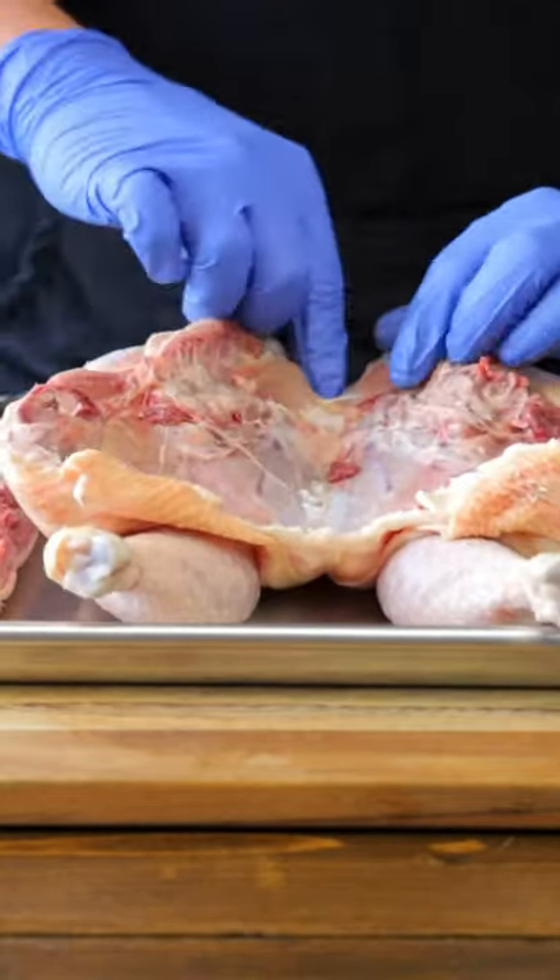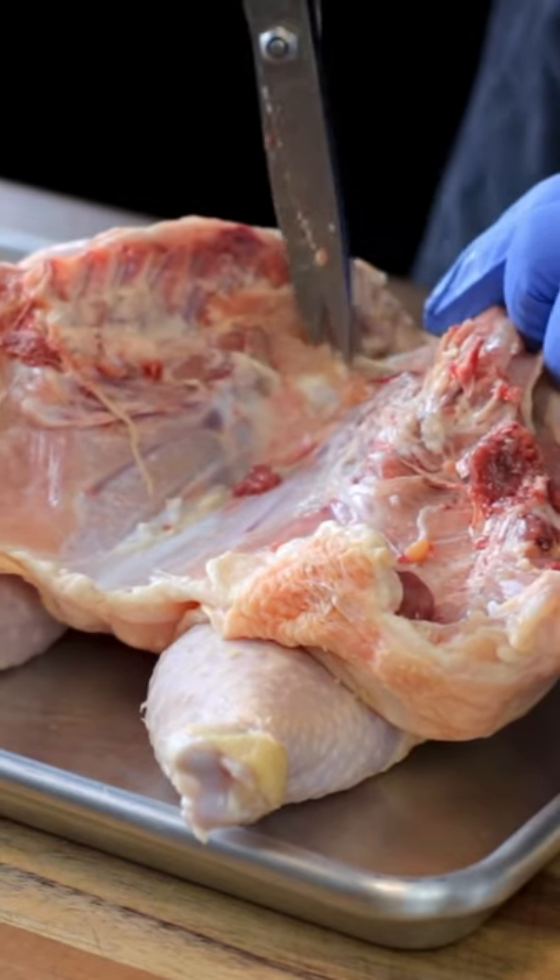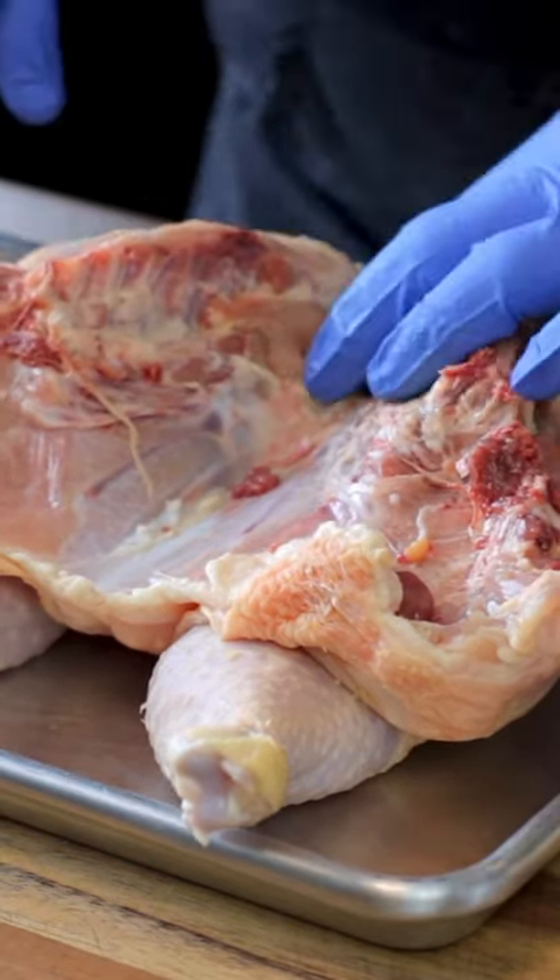We're not quite finished yet. Now that the backbone is removed, you want to find a bit of cartilage just before the breastbone starts. Taking your shears, snip that a little bit — this will allow the chicken to lie flat.